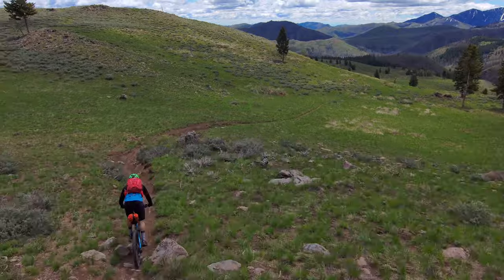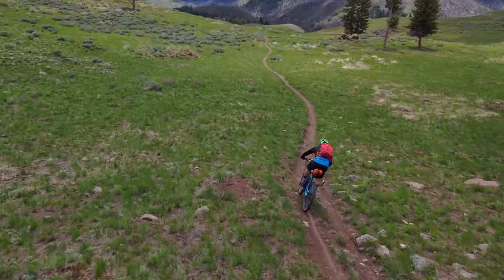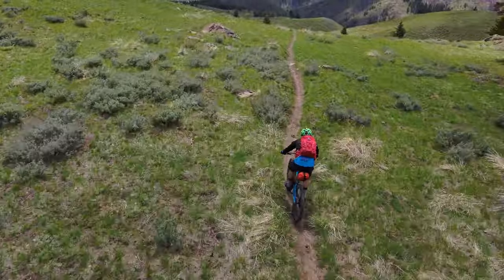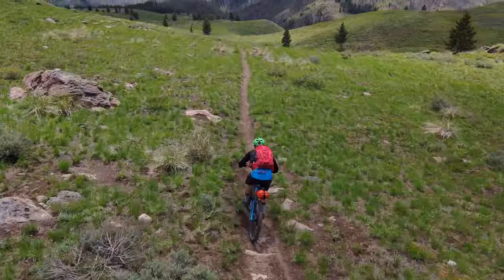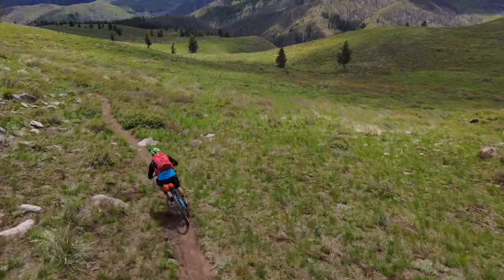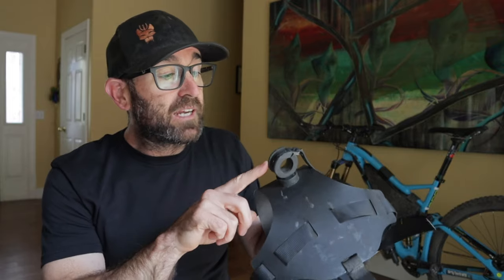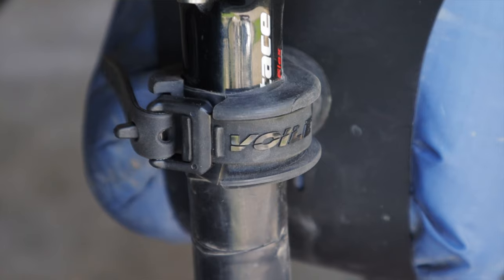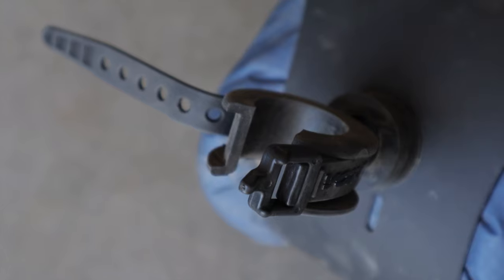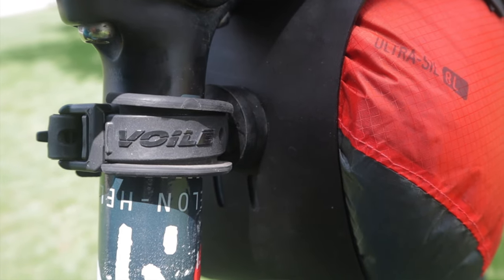In terms of performance it was dang near flawless. Once I cinched up the straps they never came loose, even bombing down the most rocky and rowdy bits of the CT. To this day I haven't had to tighten or readjust the straps once. A major knock on most seat bags is the swaying factor, but I never felt it wiggle or wobble — as you can see in the drone footage, it stays pretty tucked and tight. I like the rubber donut that hugs the seat post and how easily it snugs up with the nano strap; it adapts to pretty much all seat post sizes and won't mar or scuff your seat post or dropper stanchion the way velcro straps can.